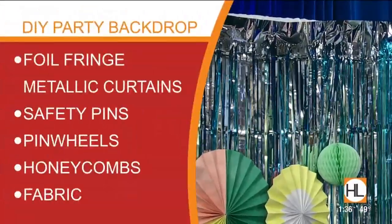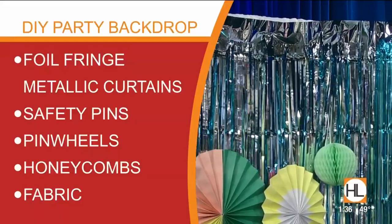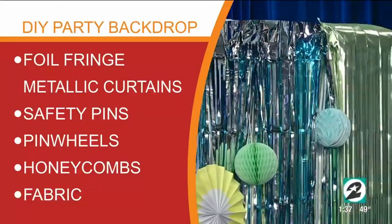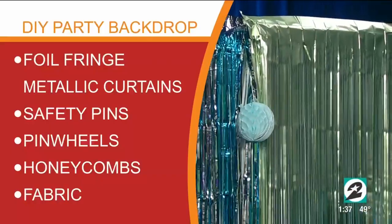And these are so fun for, like, first birthday parties or anything — a baby shower, anything. Just a photo backdrop, just for fun. New Year's parties. We did one for our girls' Christmas party, and it was super fun.